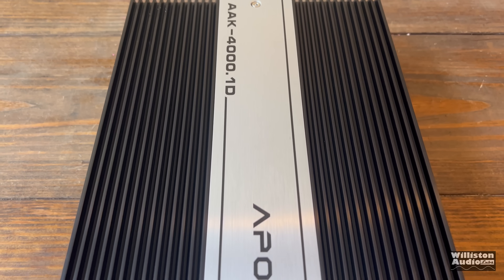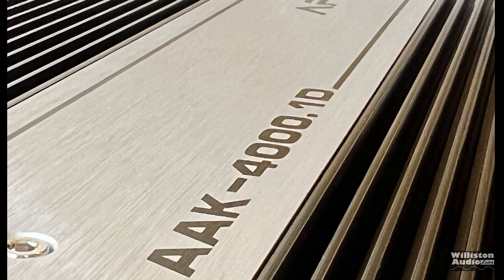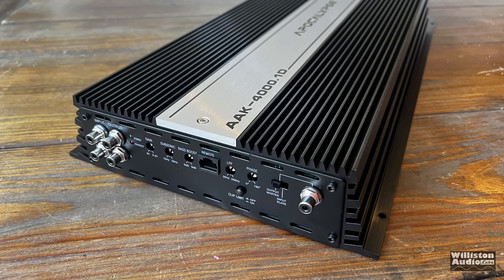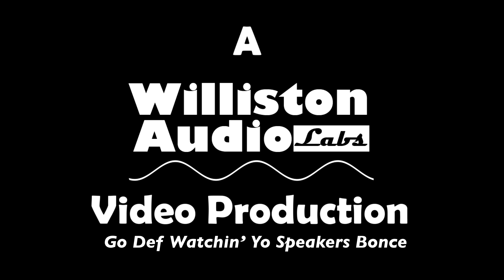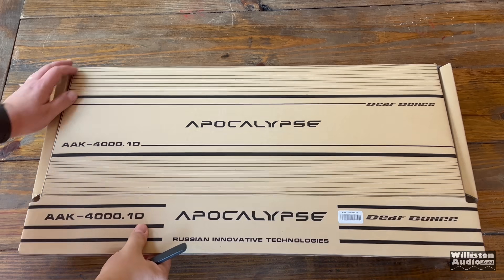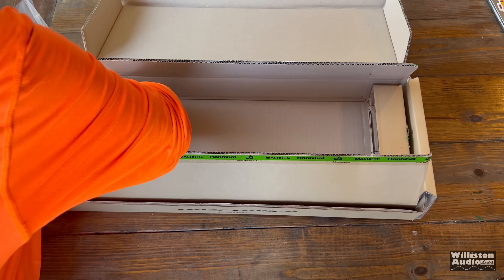You guys have asked, you've begged, you've pleaded - test the DefBot's amp. Today is that day. Today we have the Apocalypse by DefBot's - this is the 4,000 watt version. Let's get it unboxed and take a closer look.